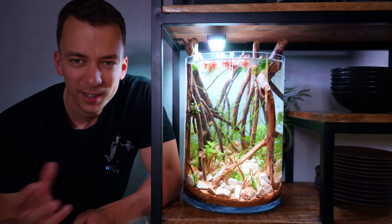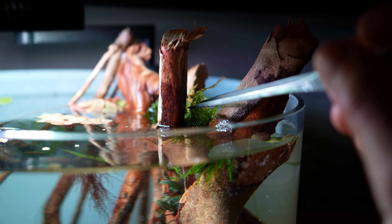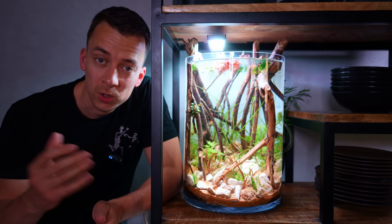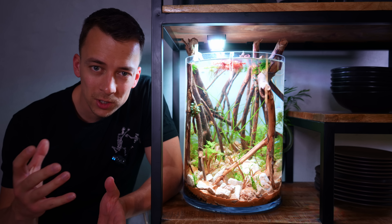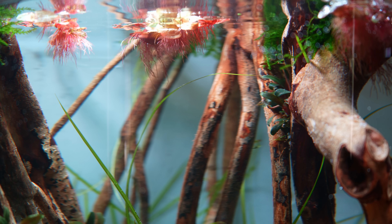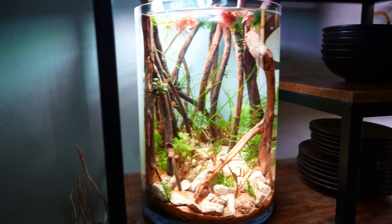A few days have passed — the vase is done and it's looking good. Really happy with it; it actually turned out way better than I thought. I've added some floating plants and also some moss to the top of the branches. My initial plan was to keep this a no-filter setup just like the previous layout, but after I was done I felt like this setup would really benefit from some moving water — it just looks a lot better. So I last minute decided to put a filter on it.